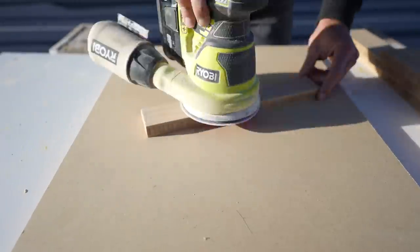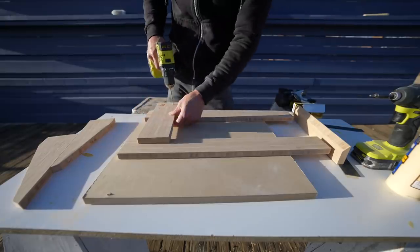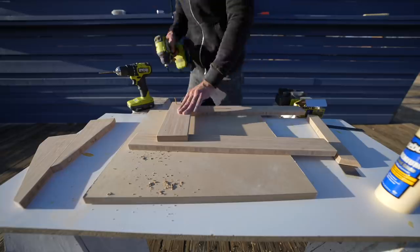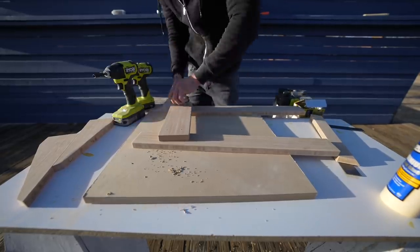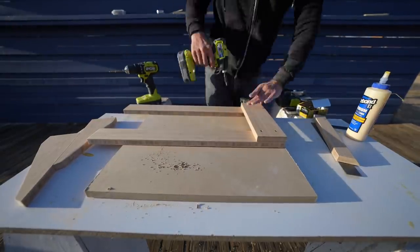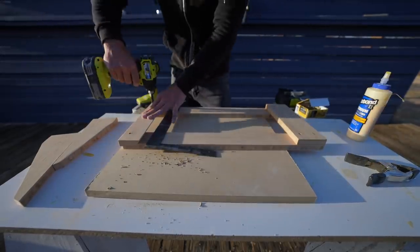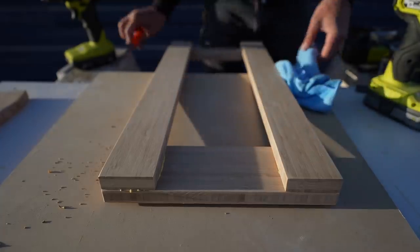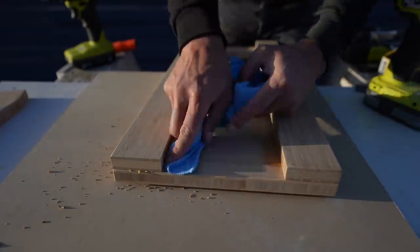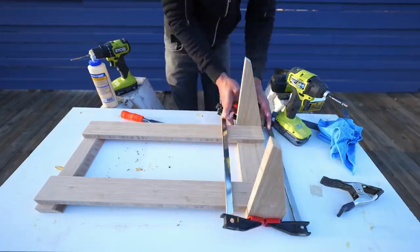I turned my attention to the rack that's going to hold the record player. I sanded the pieces to 220 grit and pre-drilled holes for the finish screws. What I love about the bamboo is that the edge grain looks so cool I can get away with really simple joinery — basically gluing and screwing pieces together — and I think the novelty of the material more than makes up for the simplicity. For the angled supports I'll start with just glue and then once that cures I'll drive in a couple screws.